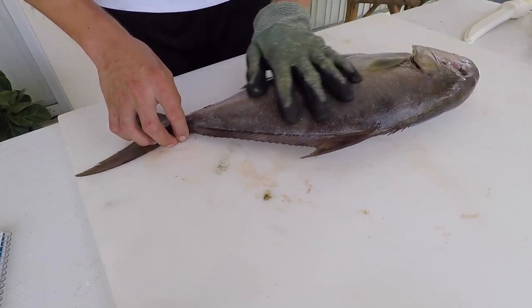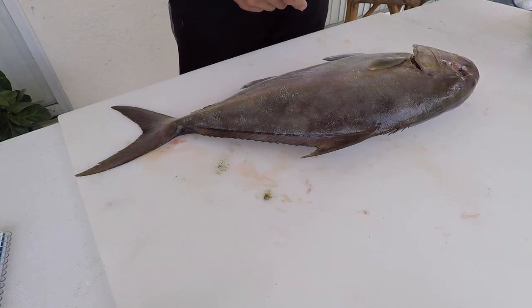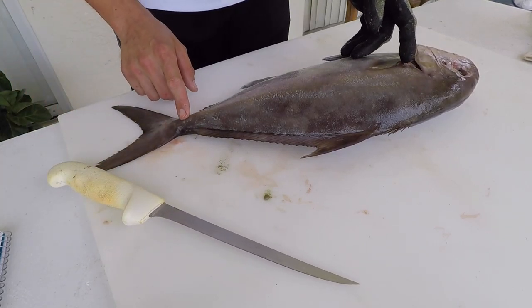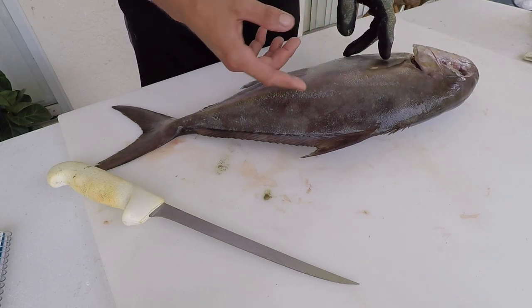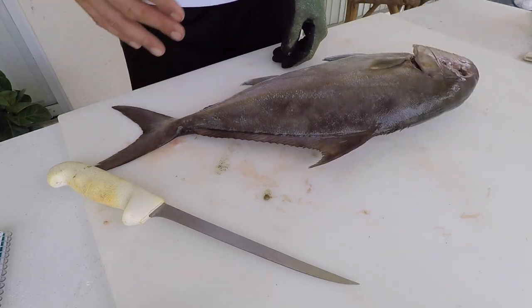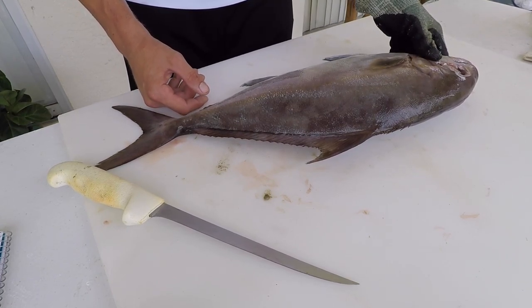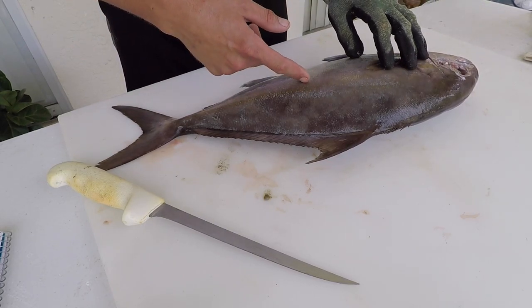Let's get started on filleting. These pelagic fish are easy to fillet because they don't have really thick scales and their skeleton is reduced — not really robust bones you have to cut through since they're not bottom-associated. They'll go to the bottom and feed on crustaceans and fish; I've seen flounder in almaco jack stomachs. It's really just a spine with really thin ribs that you cut through easily.